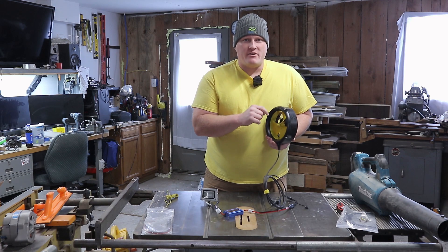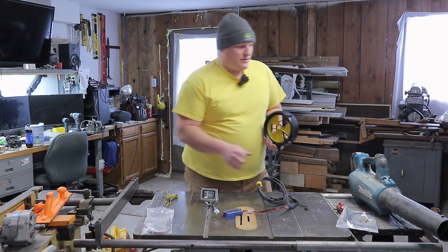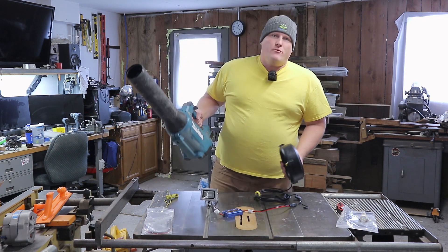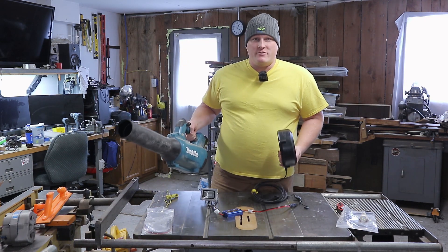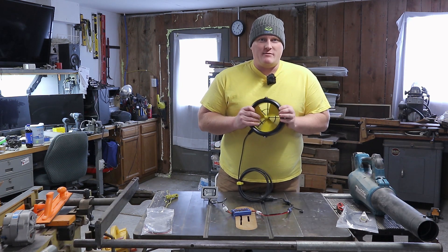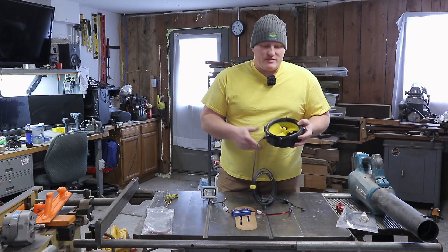Oddly enough, that blower does not have enough pressure to get this up to full voltage. I have a watt meter hooked up here and it only goes up to 0.14 amps, 9.2 volts, so it's like 1.3 watts. The problem is that the wind has to be flowing really fast to have the power density to get this up to full operating performance.